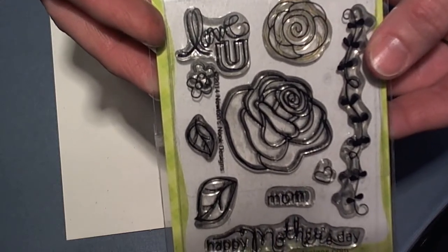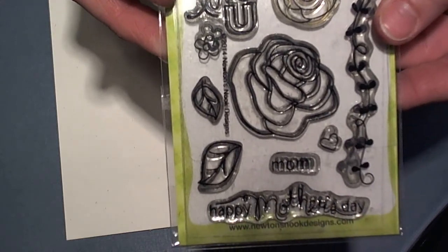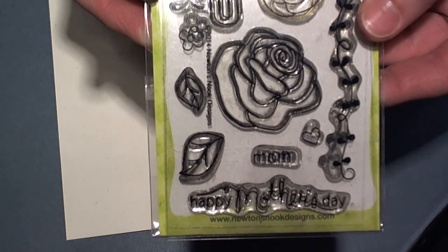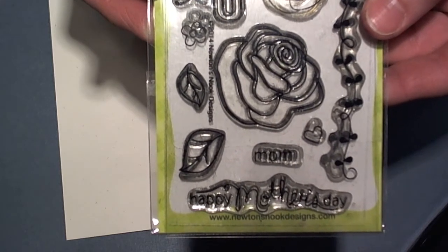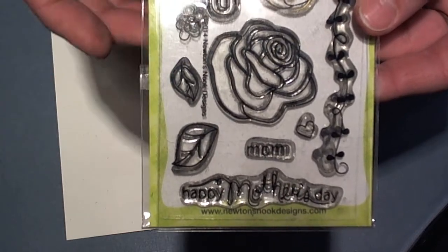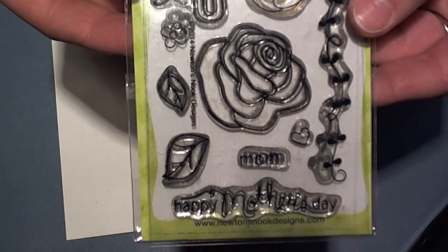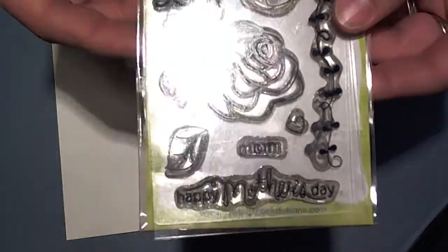With these amazing lined images, there are so many techniques and so many different things that you can do with them. So today I wanted to share with you all of the images stamped out, and just a couple of little techniques that you can do with these images to really make them come to life.